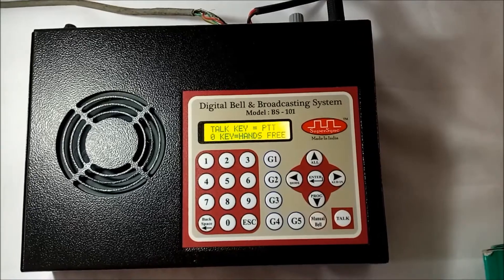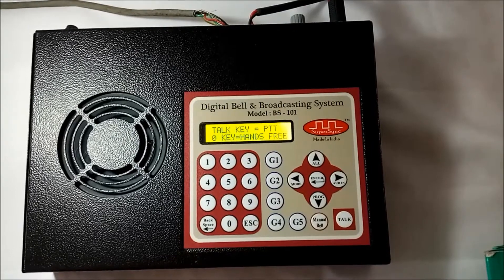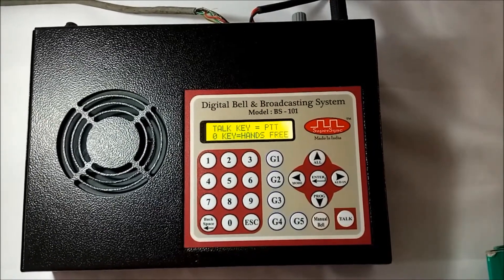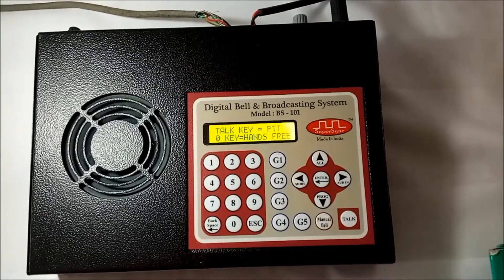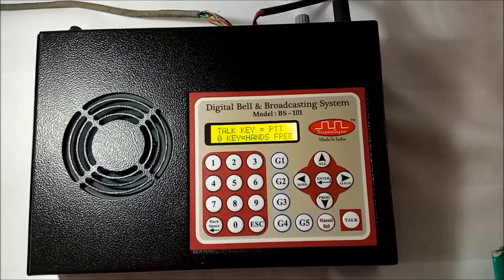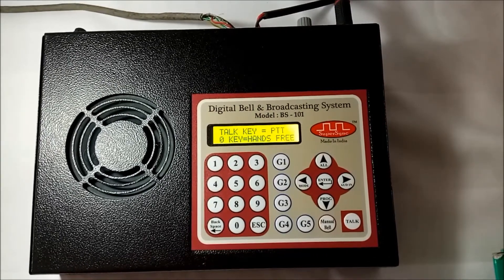The second line of the screen shows: zero key equals hands-free. I can use this feature when I want to make a long announcement where holding the talk key for that long duration is difficult. So by pressing the zero key once, the system will go into hands-free mode and I can speak as long as I want.